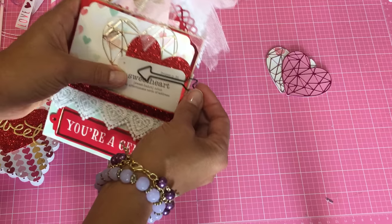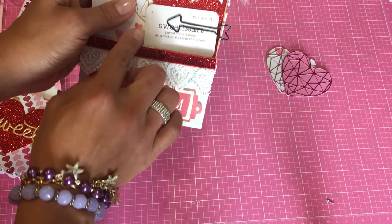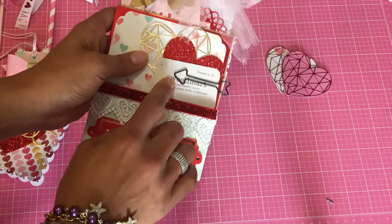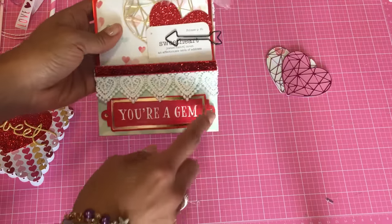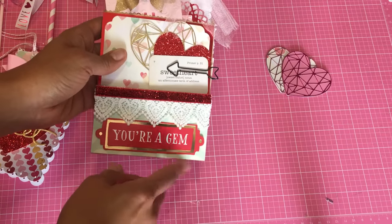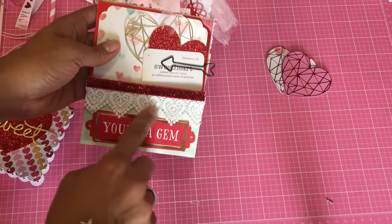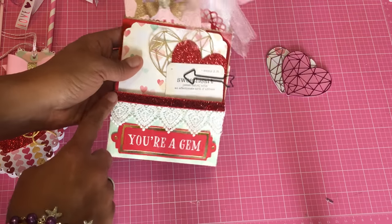Right here I just have a paper clip and this comes off — it's a 'sweetheart' little embellishment that I picked up from Tuesday Morning. And then this one says 'you're a gem' — that's an embellishment from Michaels. This is some heart trim that I used from my stash and some red sticky ribbon that has adhesive on it.